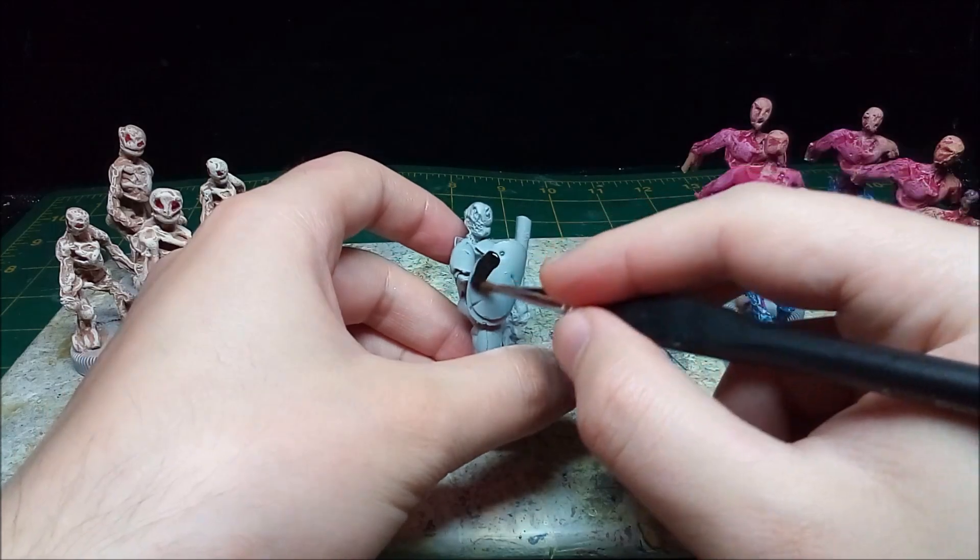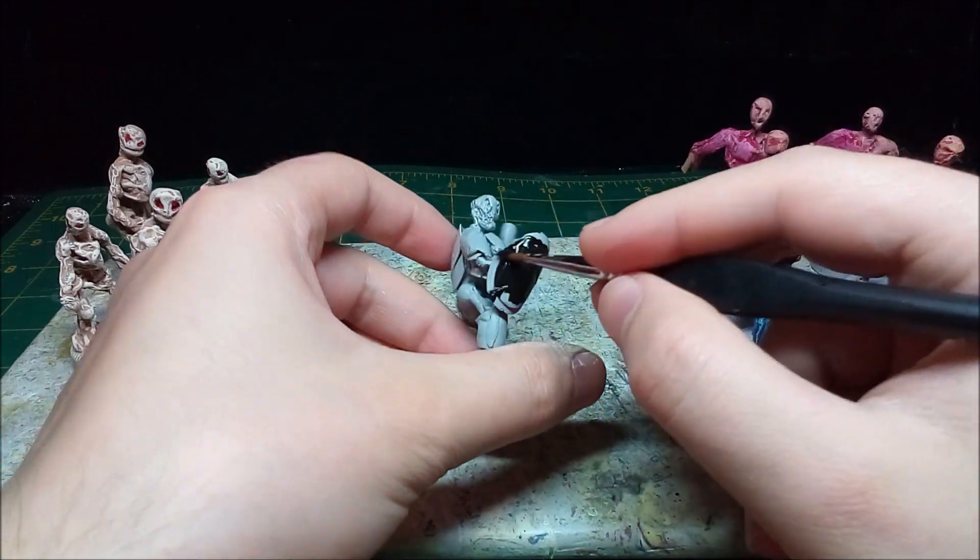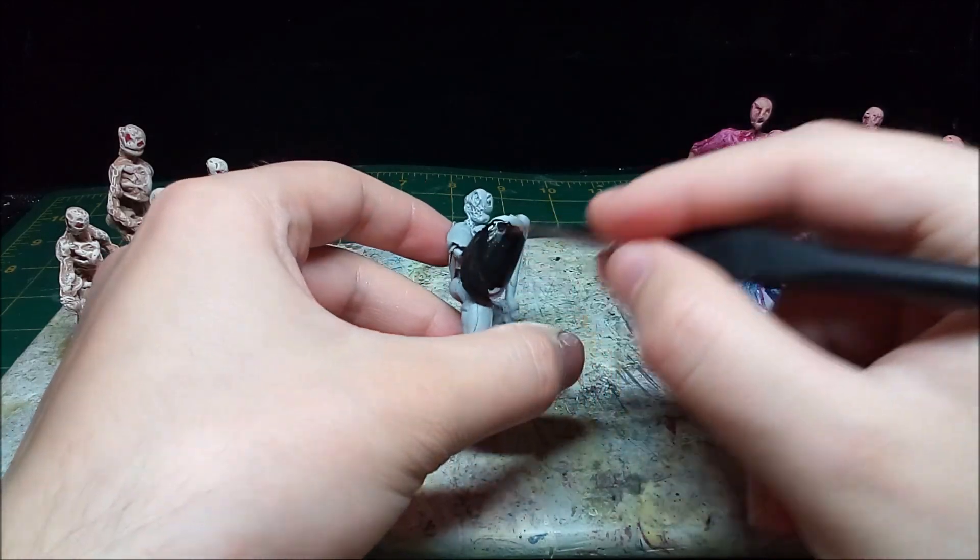The armored skeleton is something I've been meaning to paint for a while. I'm going to use the underpainting method, but I'm only going to paint the armor since I like the way the shading looks.